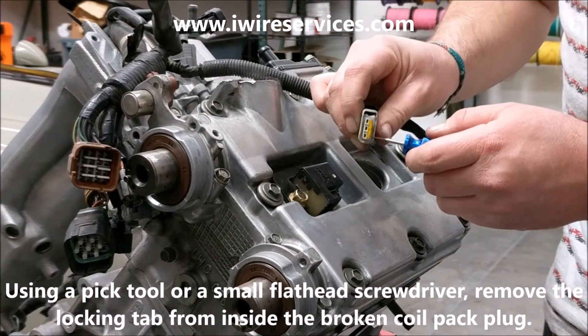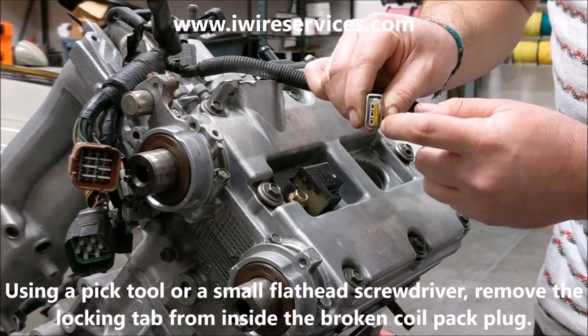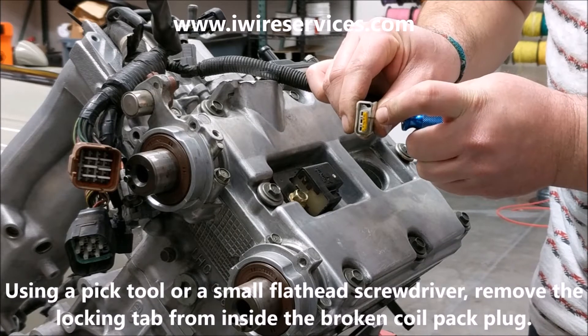With a pick tool or a small flathead screwdriver, remove the locking tab from inside the broken coil pack plug.